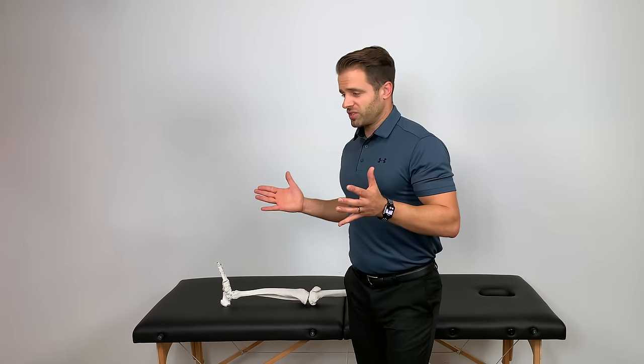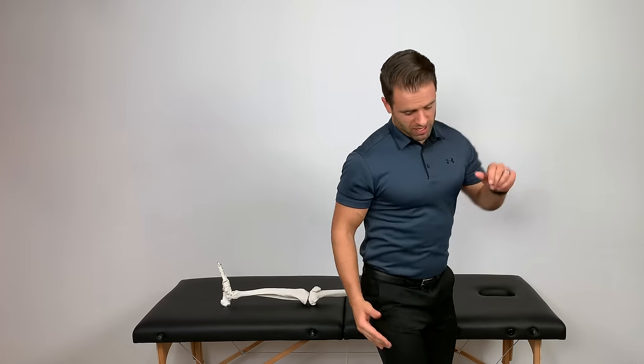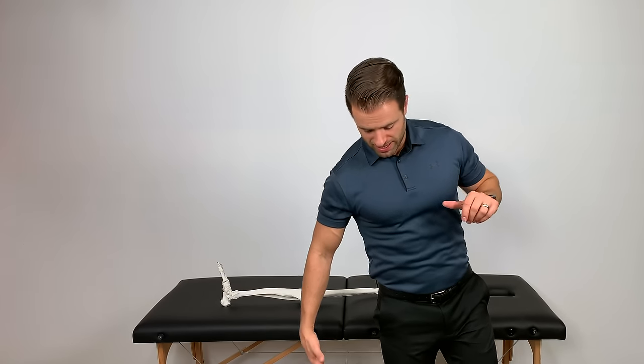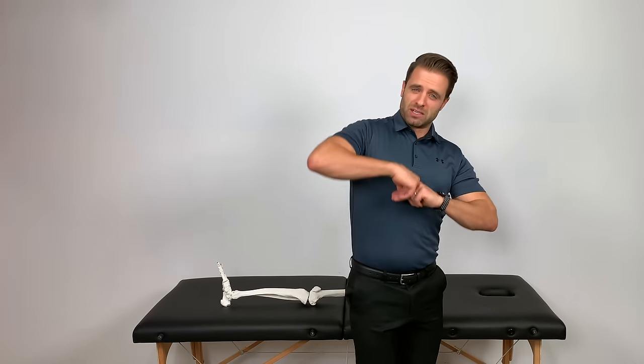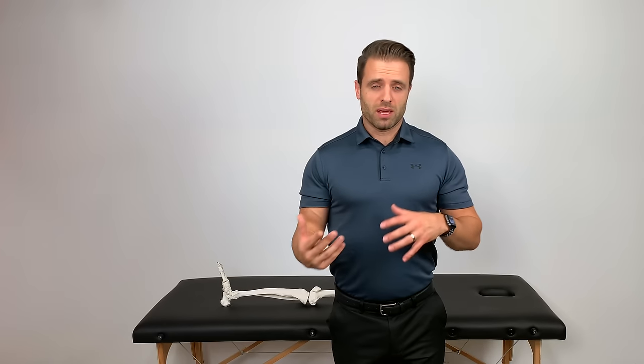Meniscus injuries usually happen in weight bearing and when you pivot — meaning if I'm standing on my knee and I turn or twist funny. You hear about it a lot in sports, football and soccer especially — like if I'm playing soccer and I'm planted going to kick and someone takes my knee out. It's that planted twisting that torques on that meniscus just right that can cause some tearing to occur. Those are the types of tests we want to take your knee through in order to determine whether or not that meniscus is injured.